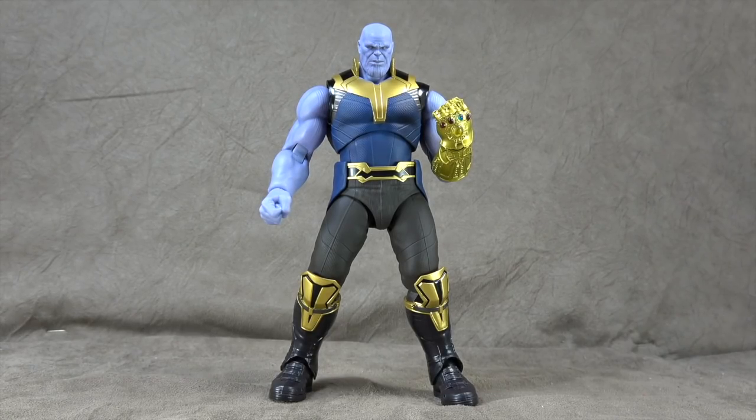What's up everybody? It's your favorite lost member of the Addams Family's favorite nerd, and today we are looking at the S.H. Figuarts Infinity War Thanos. I got news for you — it's pretty spectacular. But let me stop bragging about it. We'll jump right into accessories.